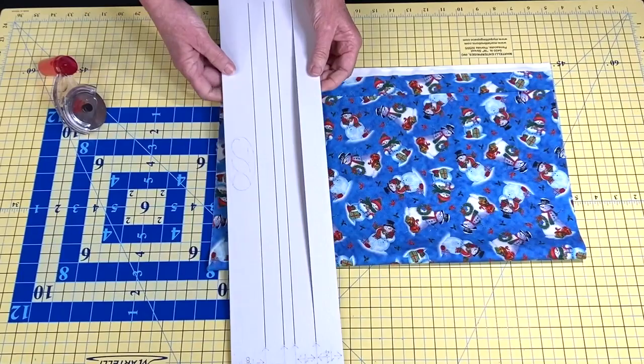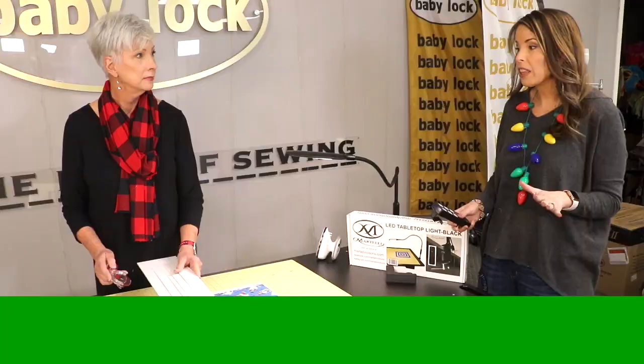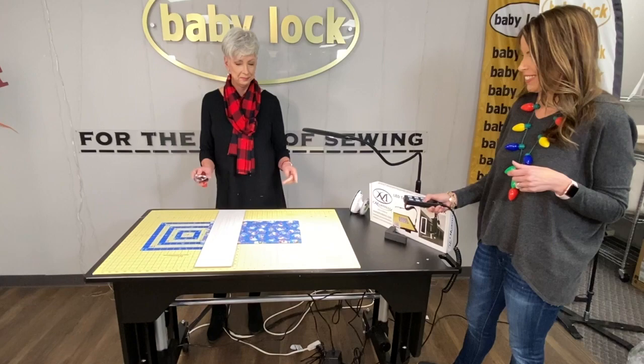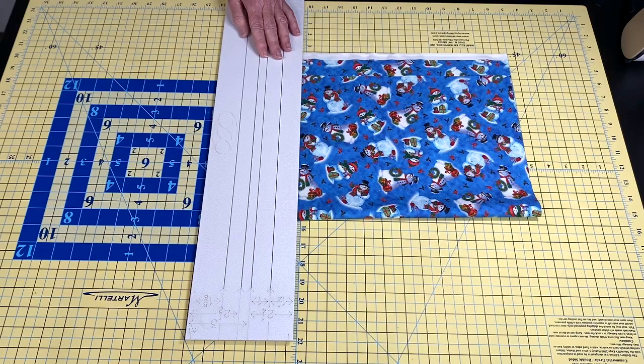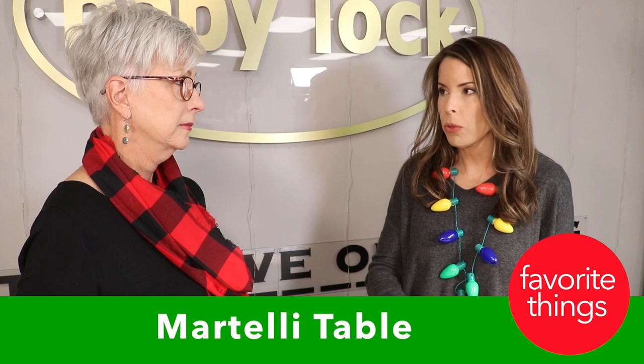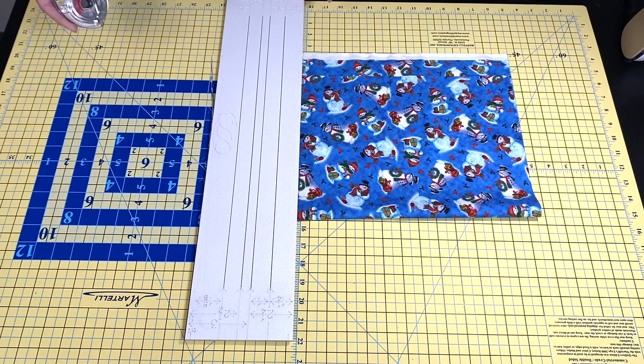Wait — don't cut at that height. You're cutting on this fabulous Martelli table, so let's raise it up so you don't hurt your back. Watch this — perfect! Now I'm not stooping over, my back's not aching, and I'm at the perfect height to make the perfect cut. That's what I love about these Martelli tables — you can raise it up to the perfect height for you.